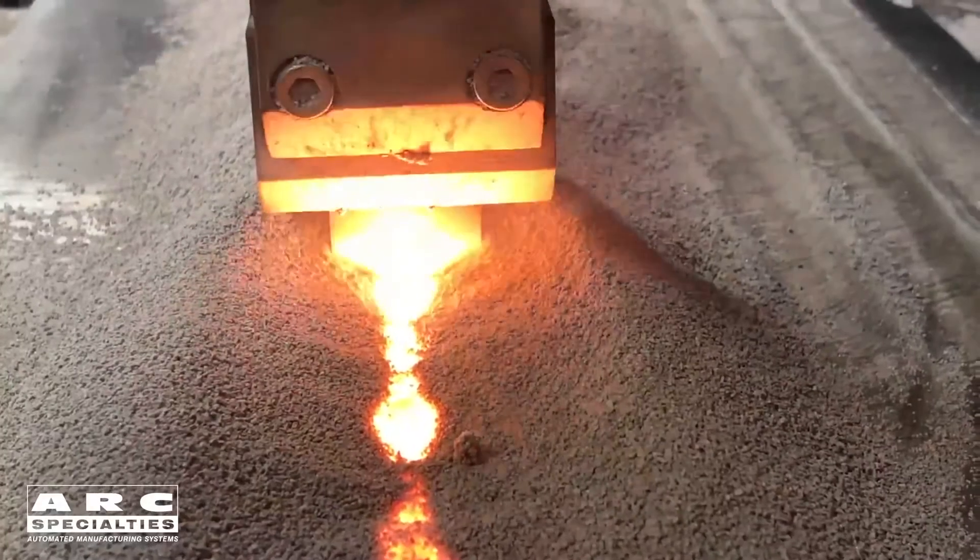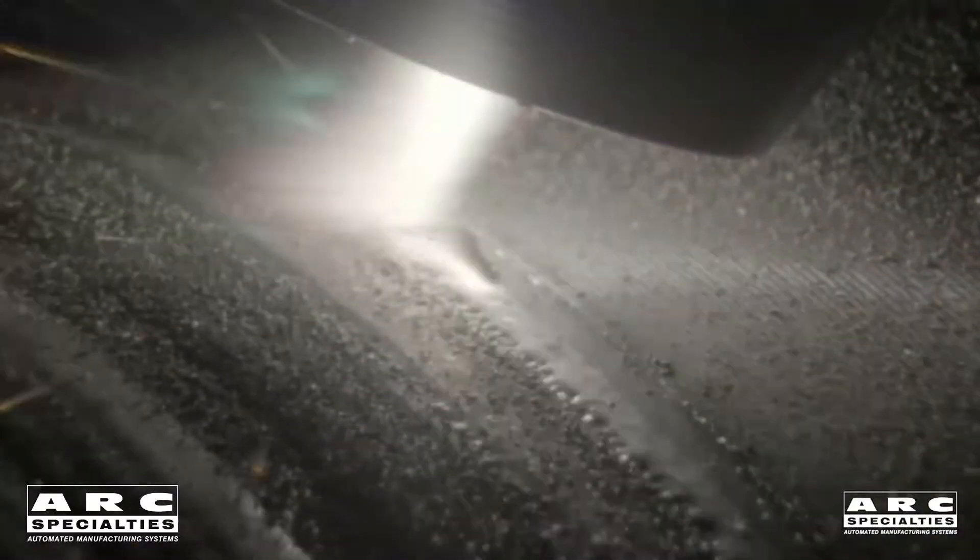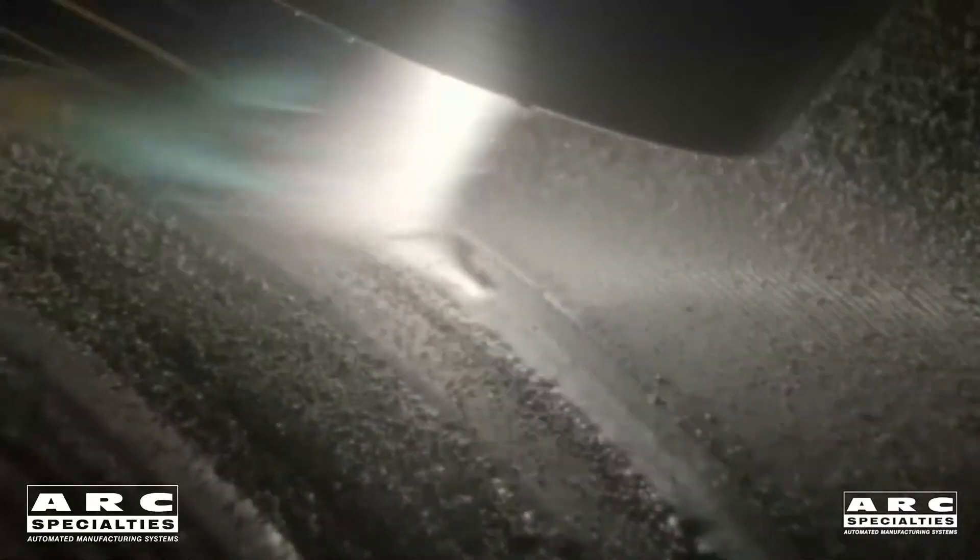This week's Weld of the Week is going to be a little bit different. Before we start, I need to explain the differences between a metallurgical bond and a mechanical bond. All the Weld of the Week episodes up till now are metallurgical bonds. What that means is we've actually melted some of the base material, it's diluted into the weld metal, and forms a joint or an overlay which is metallurgically bonded to the base metal.